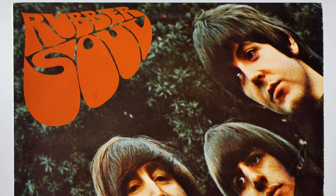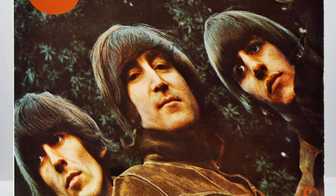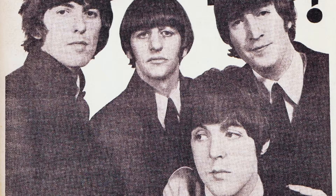The Beatles released Rubber Soul on December 3rd, 1965. Heavily influenced by the US folk rock scene, it was an album which saw the group come of age and break free from their lovable mop-top image. It also began their transformation from a singles to an album band and paved the way for the remarkable experimentation which would follow.